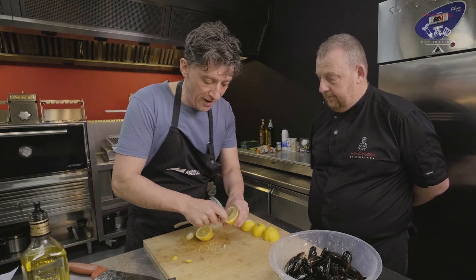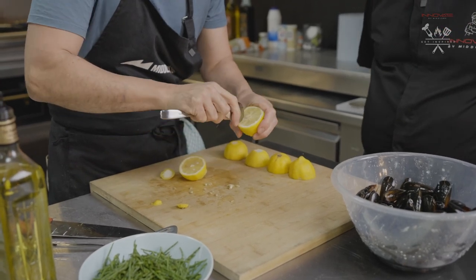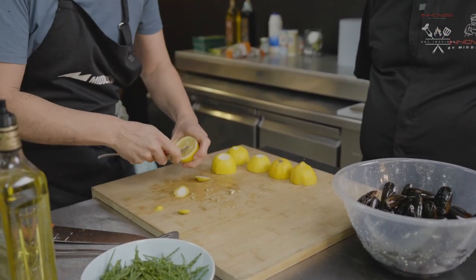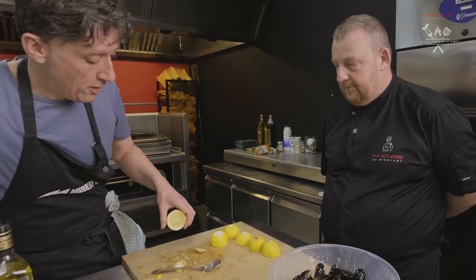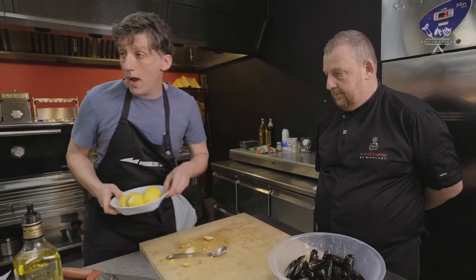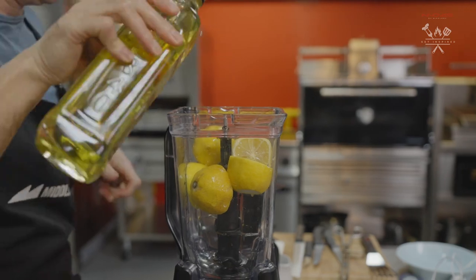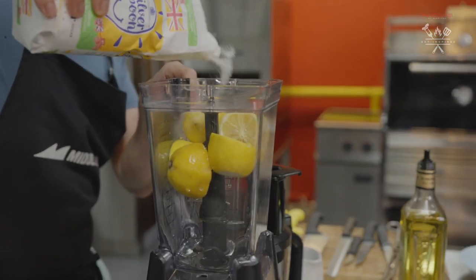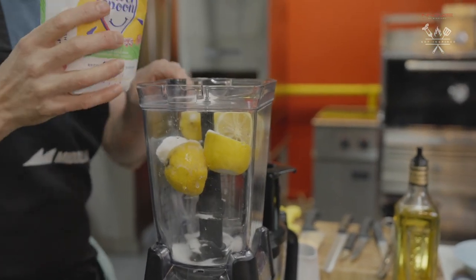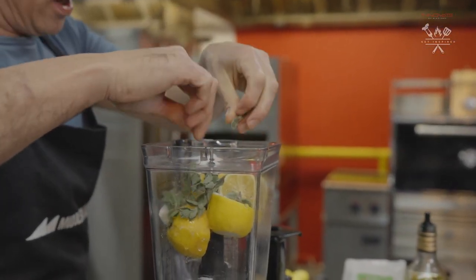It's really good with any kind of grilled pork or veal, any other fish really. And then in the blender. Then marjoram — probably want half a bunch in there.